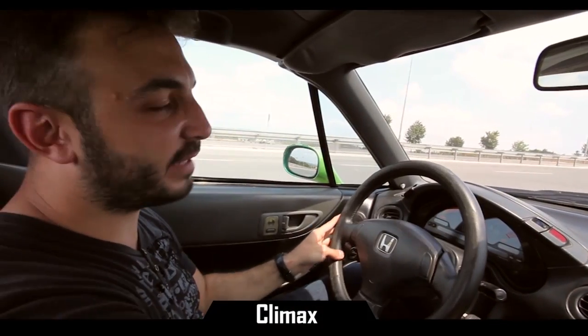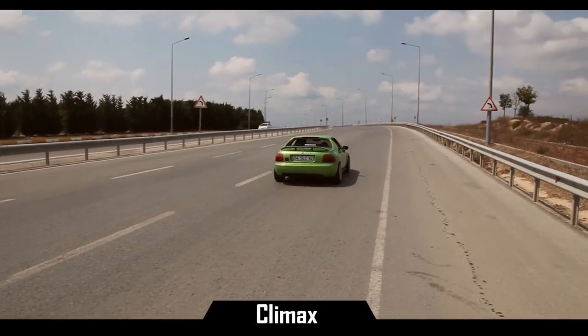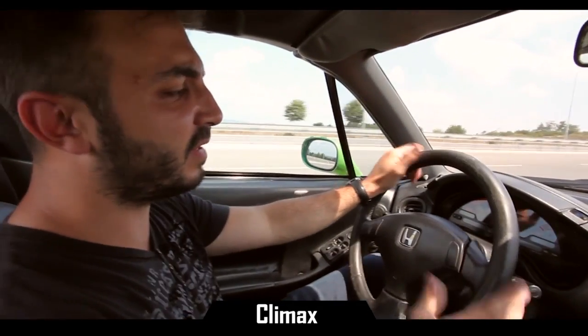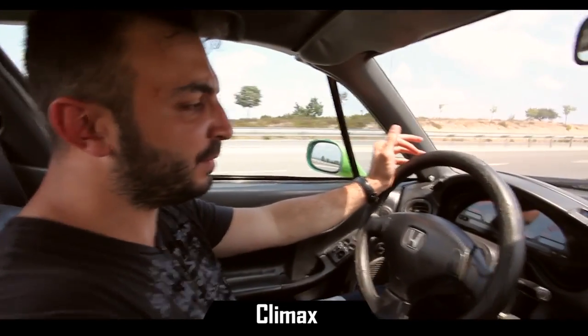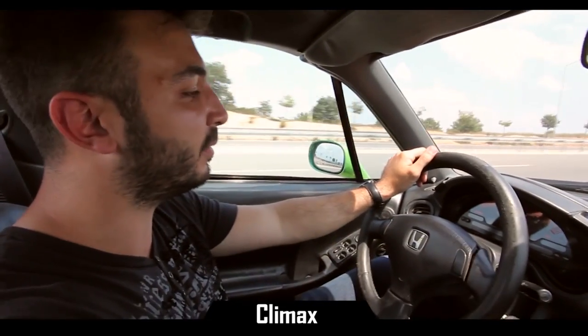So now we're taking a look at the Climax exhaust system. Quite practical as you can see — very mild sound, pretty much like a standard sports exhaust system. Quite practical. We're at the mid-RPMs where droning generally occurs and there's absolutely none, as we can see. No rattling whatsoever.